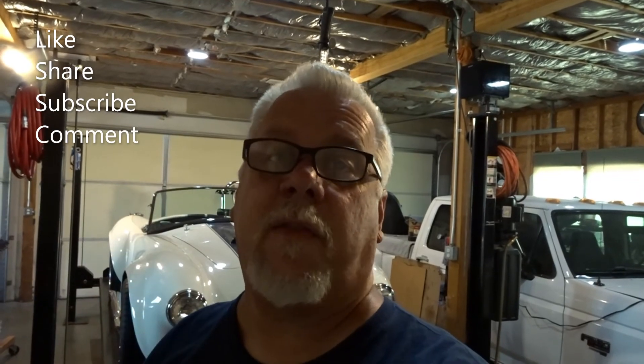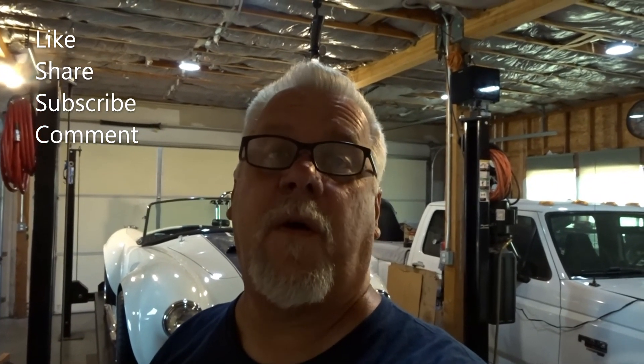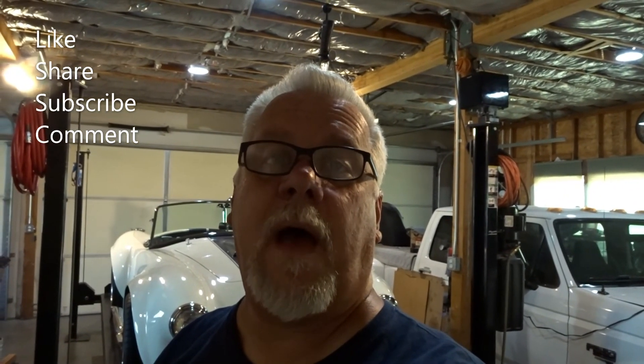That's going to do it for today. As always, thank you for watching. If you're enjoying the content, please like, share, and subscribe. We'll see you next time — have a great day.